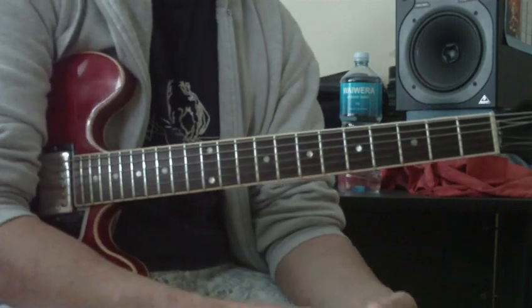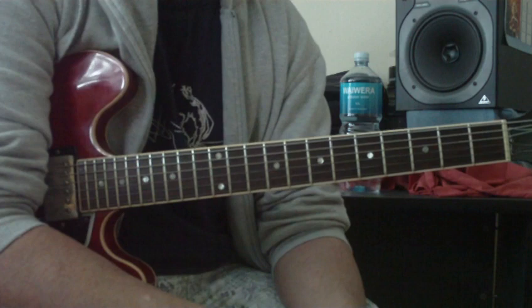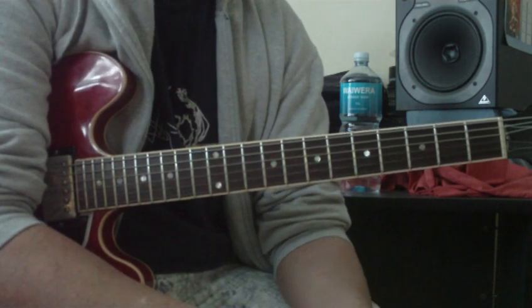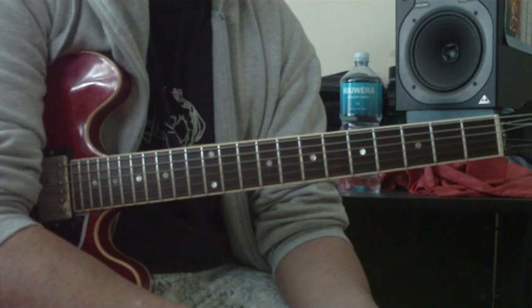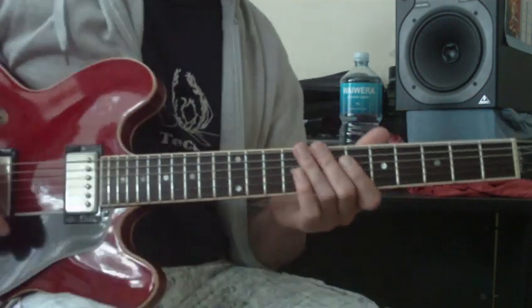Transcribing guys that use this sound — which is 99% of jazz musicians — will kind of stumble across this. So you can do that, but at some point you have to work out for yourself how these scales sound in the context of a song.